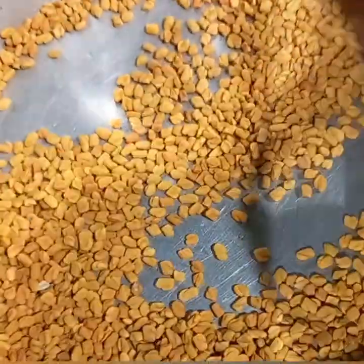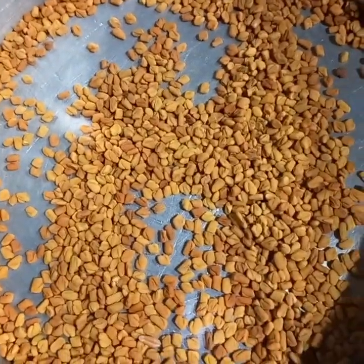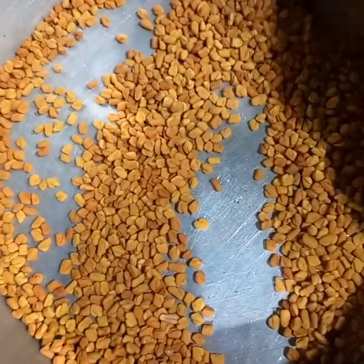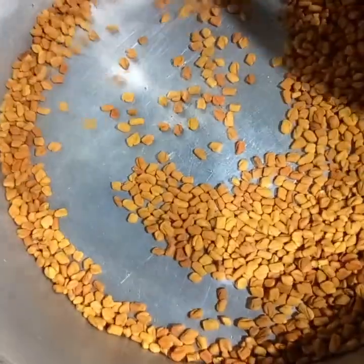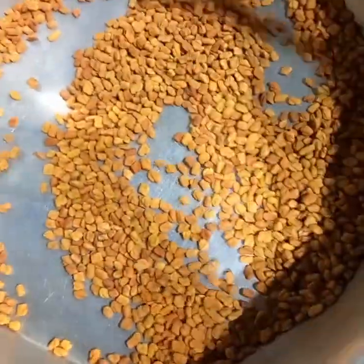Once the seeds are slightly golden, turn off the heat and allow the seeds to cool down completely, then blend the roasted seeds into a smooth powder. This will help to infuse the content of fenugreek into the oil.